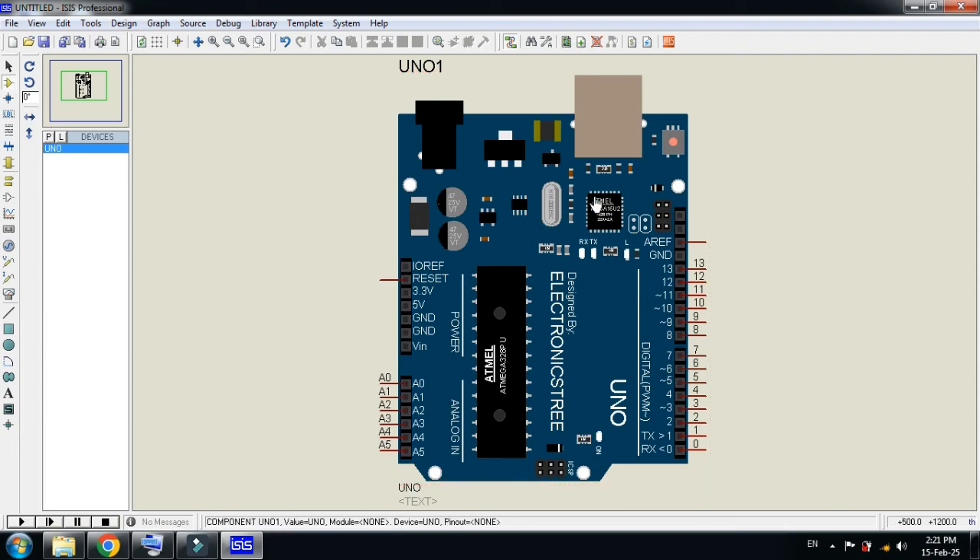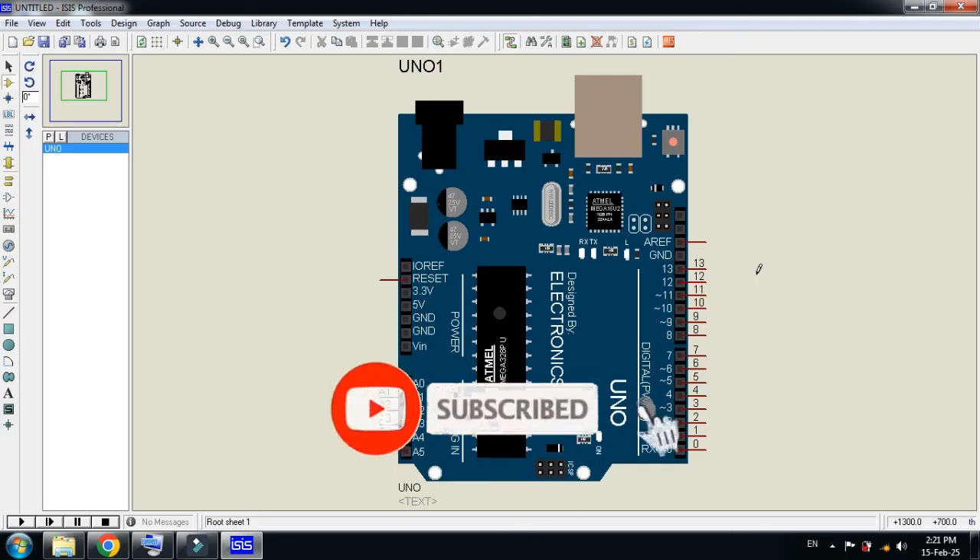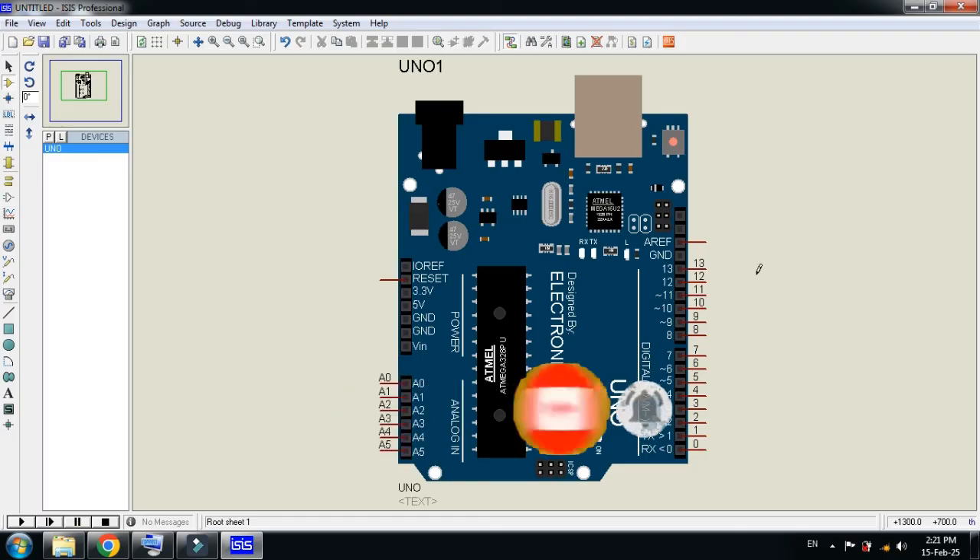This was the method of how to add the Arduino Uno latest version library to Proteus. You can download the library files from the link provided in the description, download it and then use it. If you liked the video, please subscribe to my channel, like and share the video, and visit my channel for more related videos. Thanks for watching.